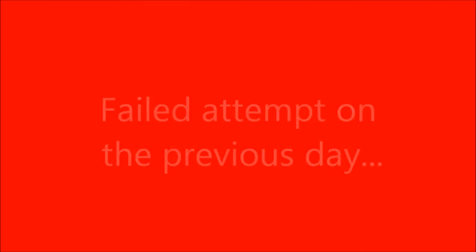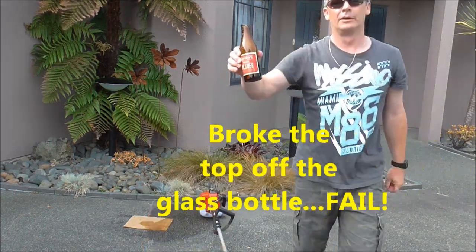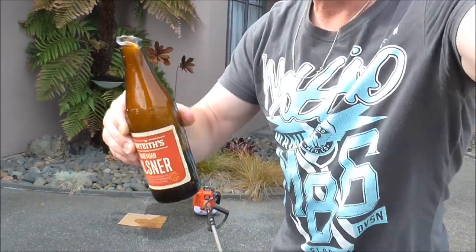Thanks for watching guys. Cheers and we'll catch you next time. Still tastes good — that's the main thing. Bottle off the top. Cheers guys.